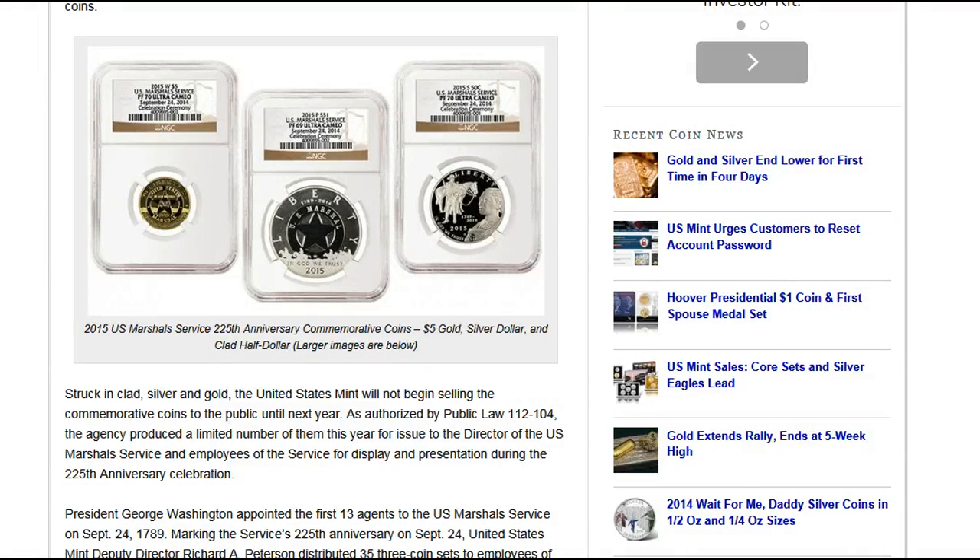Hello YouTube, Cellavate Metal here with some very interesting news, for it appears that the United States Mint has issued year 2015 coins this year in 2014.